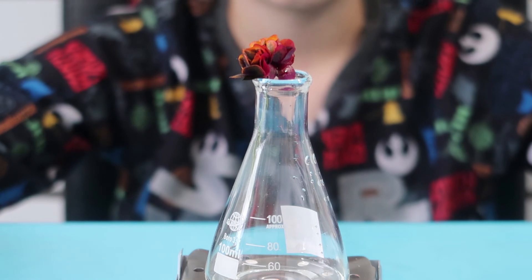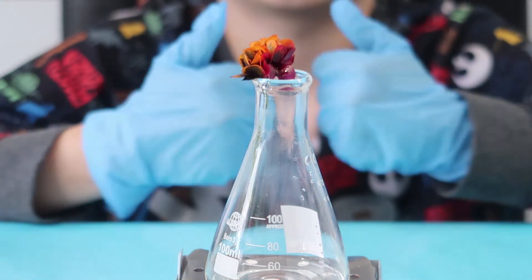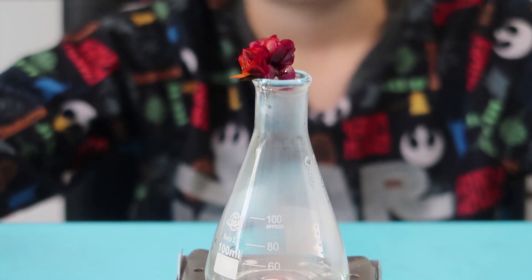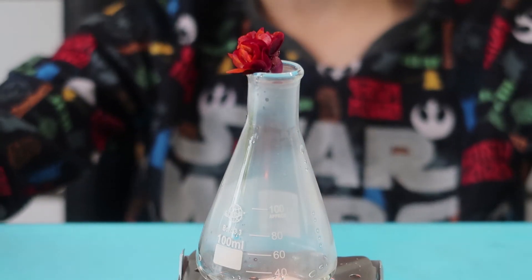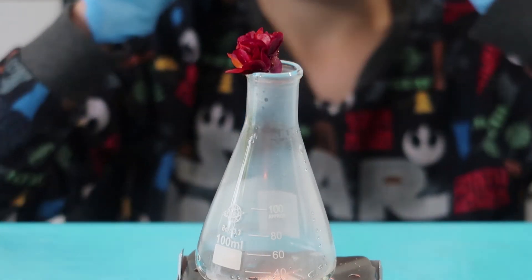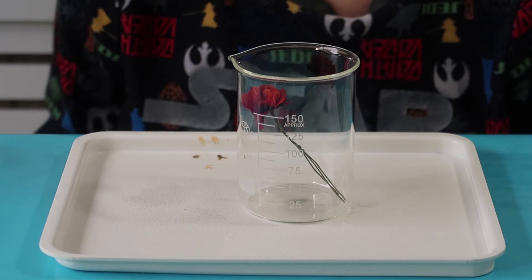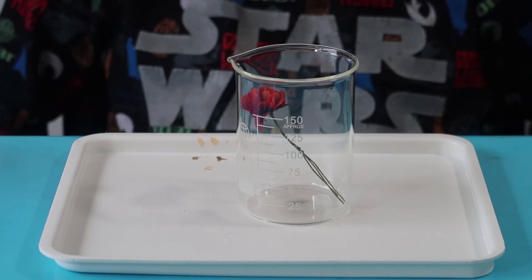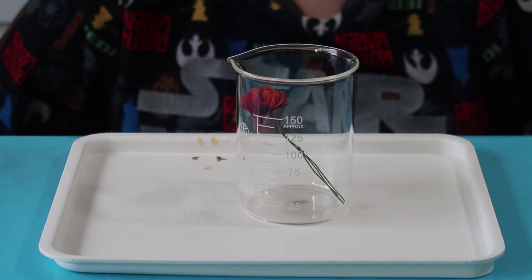That's pretty cool. It takes about three minutes and it should change completely red. Now I've moved that and put the flower into the beaker. Now that it's not being exposed to the sulfur dioxide and it's being exposed to air, some of the sulfur dioxide is going to vaporize and then the indicator is going to turn orange — so now it should go to orange.